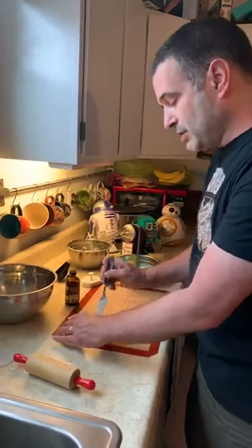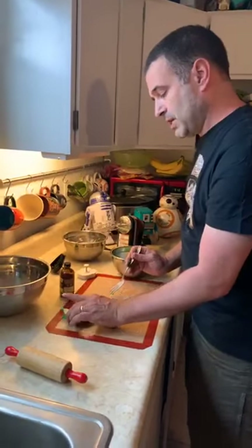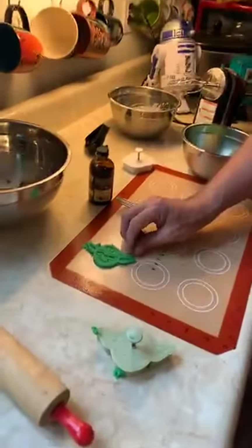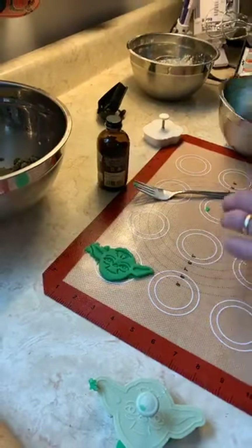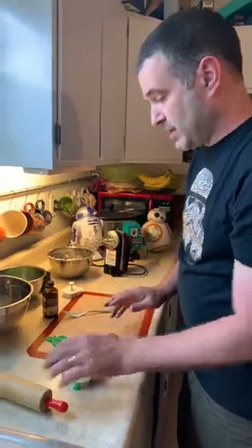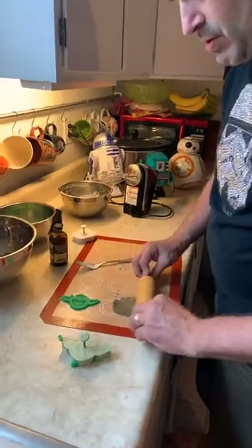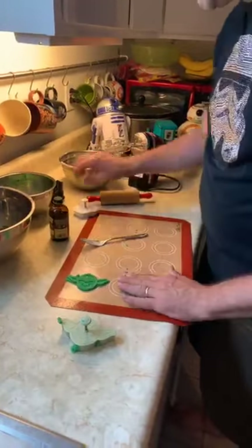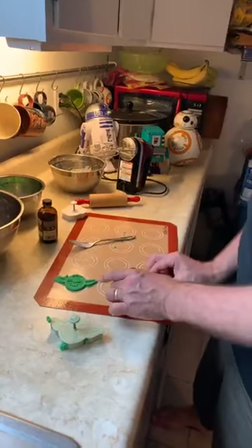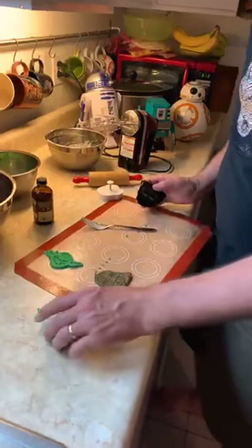We'll take that off the edges and then lift it up and see how it is — hopefully it'll work. There you go! What do you guys think? Not too bad. Maybe we'll do one Yoda and then let's see if we can do this one the same way — roll it out. Also, with the tray because we're spreading it out, it takes a significantly less amount of dough to fill up a tray.